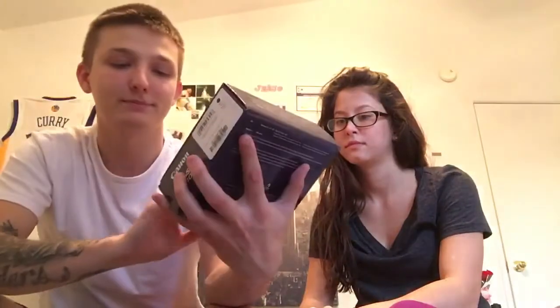We got the Canon PowerShot SX610 HS. I don't know too much about cameras but the guy said this is a pretty good vlogging camera, so this is what we went with. It has 20.2 megapixels and 18x optical zoom. Let's open it up for you guys and show you what it looks like inside.